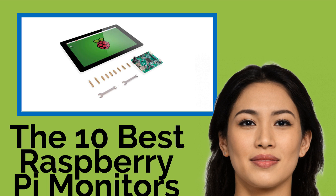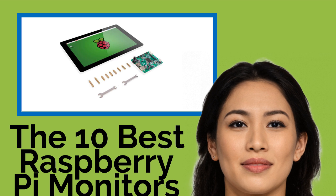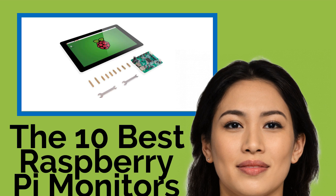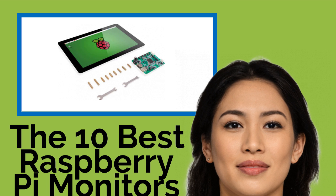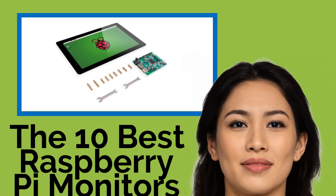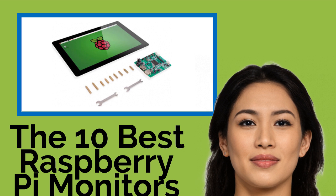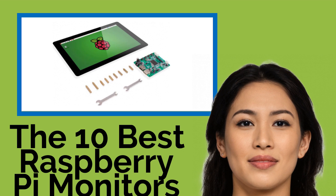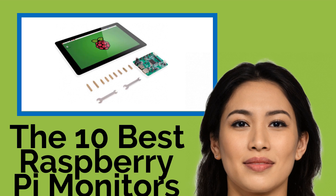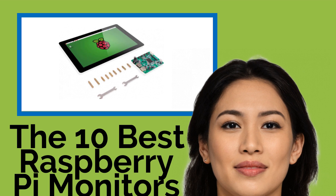The 10 Best Raspberry Pi Monitors. If you're programming a Raspberry Pi unit to be able to play video content, or just to act as a tiny computer, you're going to want a high-quality monitor to interface with it. The options on our list come in a variety of sizes and boast features like adjustable backlights, capacitive touch screens, and useful stands. We've ranked them here by resolution, performance, and durability.